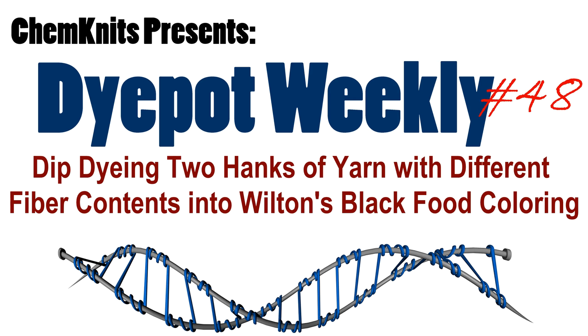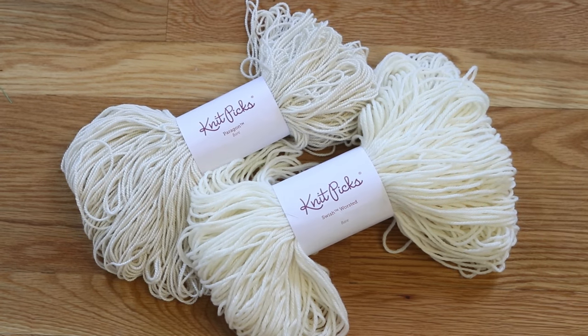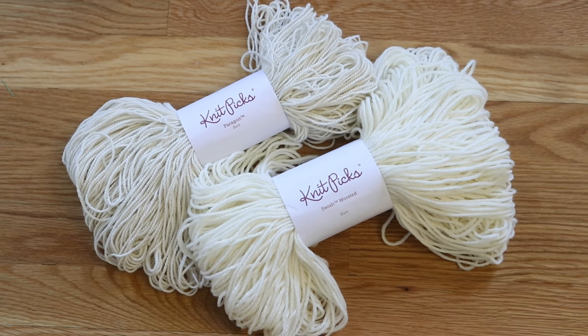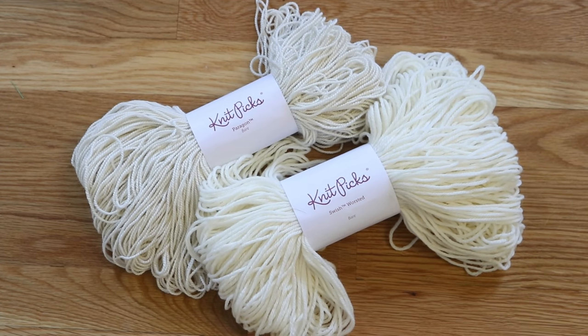Hi everyone, I am Rebecca from ChemKnits. What do you think would happen if we were to dip dye two skeins of yarn at the same time that had very different fiber contents?